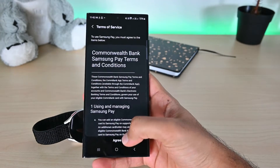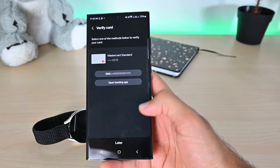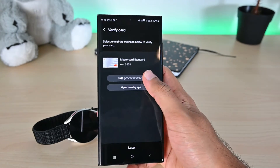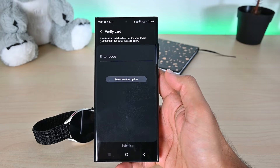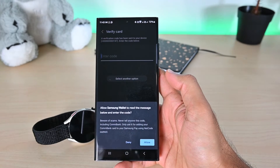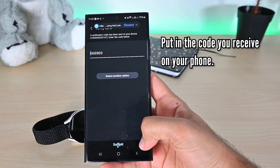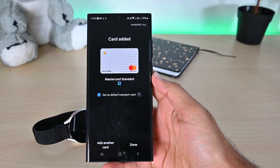Then click Agree. We must verify this card — I'll choose the SMS method to get a code. Note that this phone number is not from your Google or Samsung account; it's from your bank. So contact your bank if you see an old or different number here. We can tap Allow to fill the code automatically. Once done, the card will be ready.